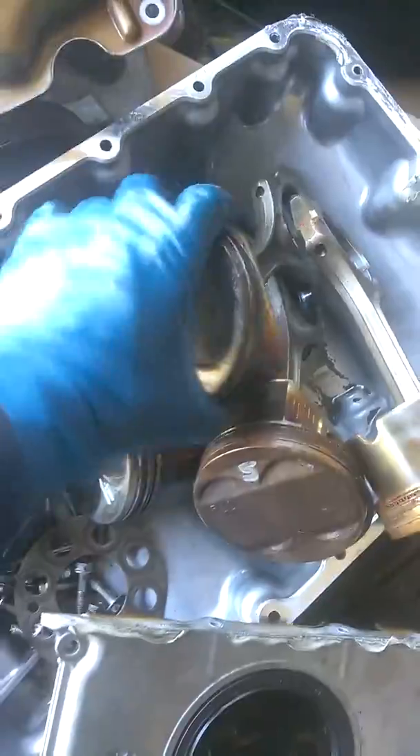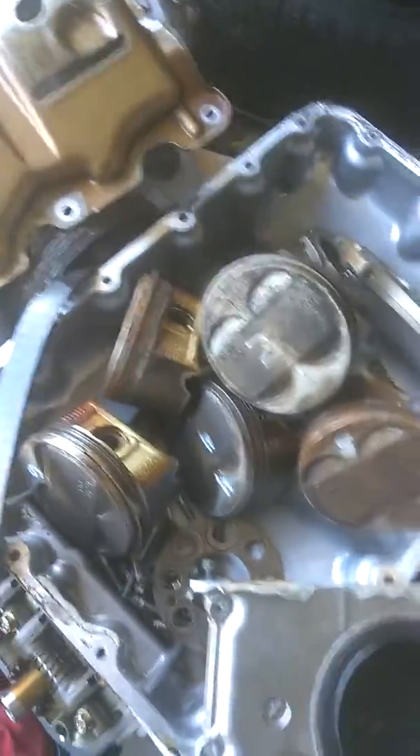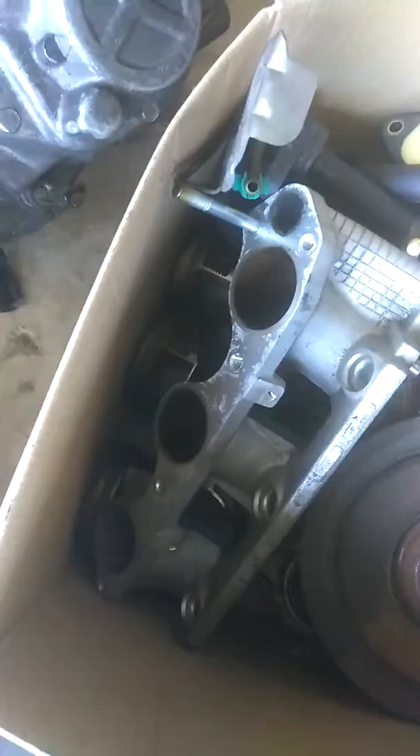Here are my A8 rods — everything looks really good. When I bought it the rods are good but the pistons are no good, which isn't a problem. A buddy ran into the issue that the A8 head has a 36mm intake valve while the A3 has a 35mm, which is down at the bottom. I'm just gonna shave it down a little bit so it clears the valve.